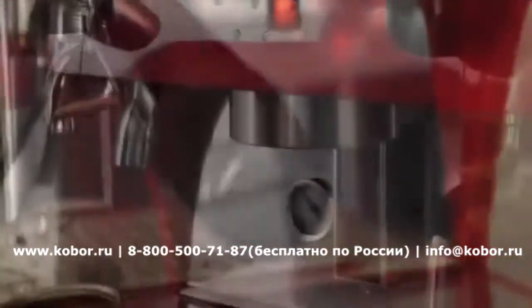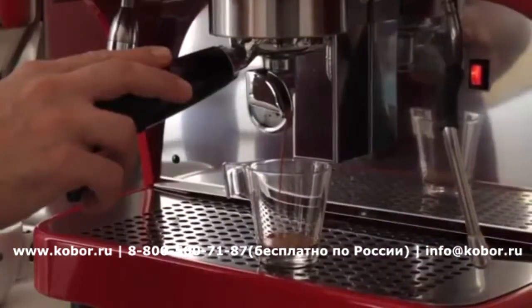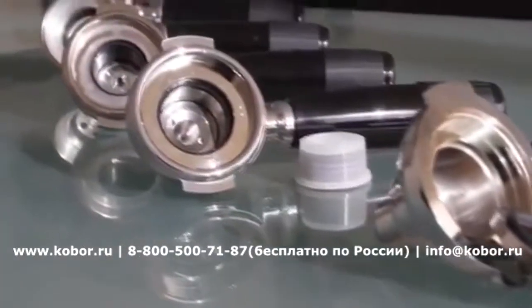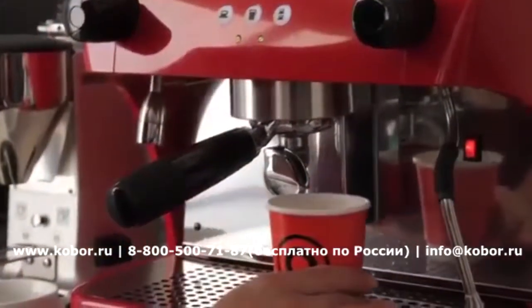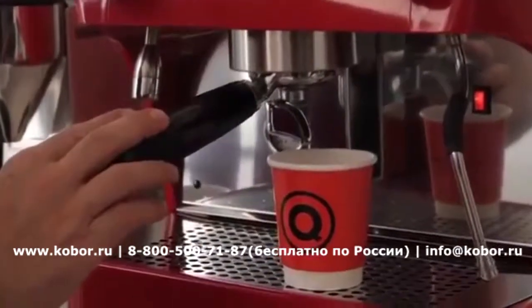The machine was designed to prepare professional espresso beverages with freshly ground beans, and following the trends in the coffee serving industry, the Ruby Pro can also be used with both pods or capsule formats. The most common takeaway cup sizes can be easily accommodated under the 9.5 cm high coffee spouts.